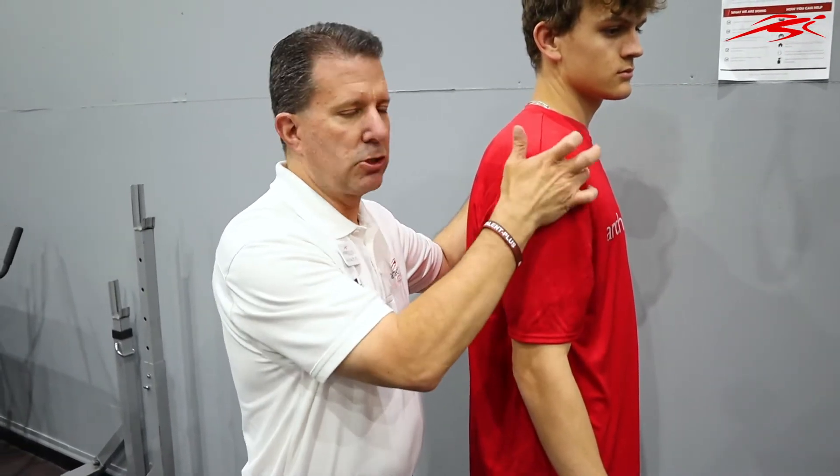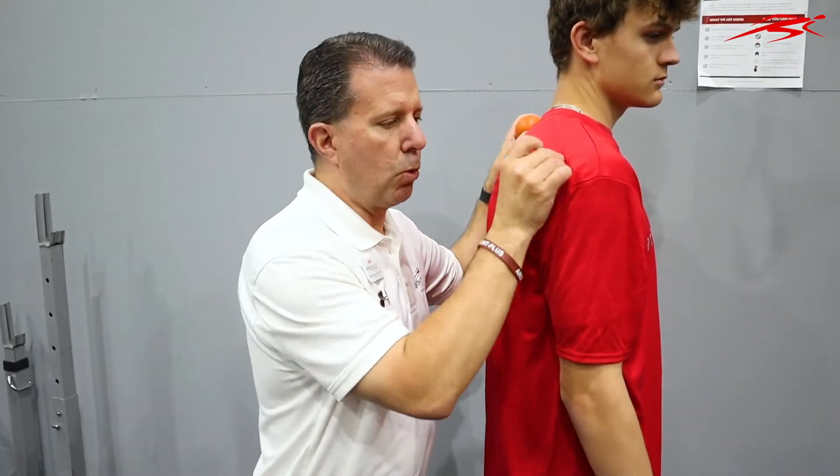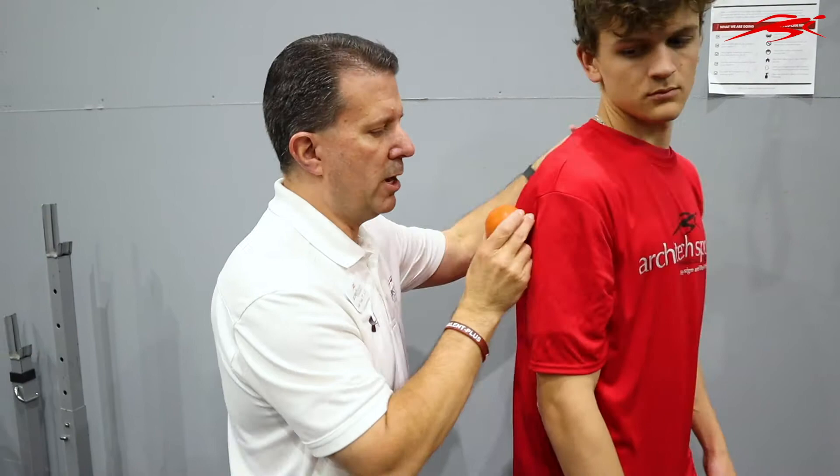A lot of swimmers have this anterior shoulder pain, and if we're not careful we miss this. So I'm going to show you today how to work on this area — something you want to do before practice and after practice, just a little bit to loosen this up.